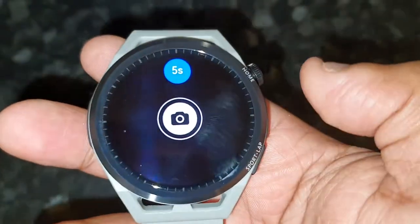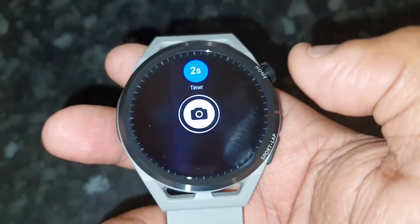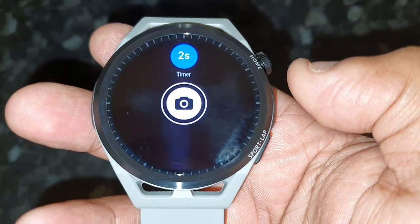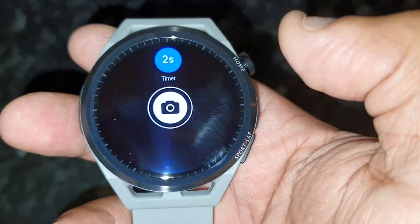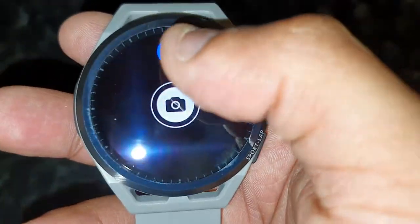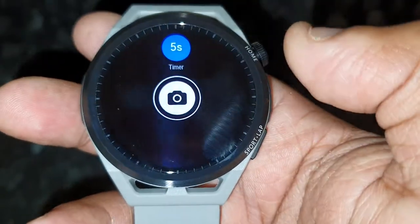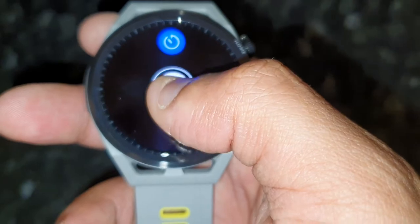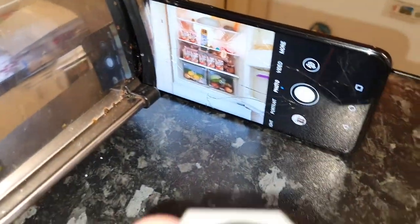There's a timer here at the top. If you select the timer, you can select when you want the picture to be taken — there's two seconds and five seconds, those are the only two options. You can set it to take a picture in two or five seconds, or you can just press the button and it will snap a picture.